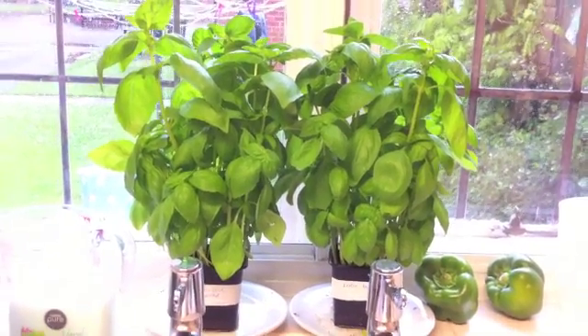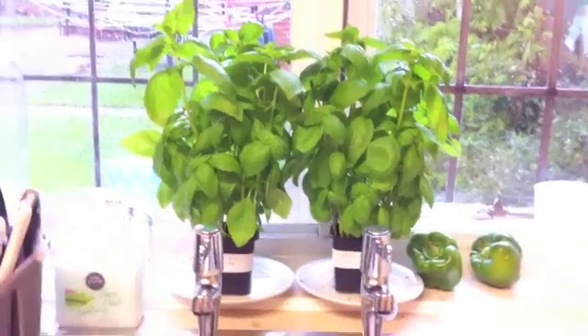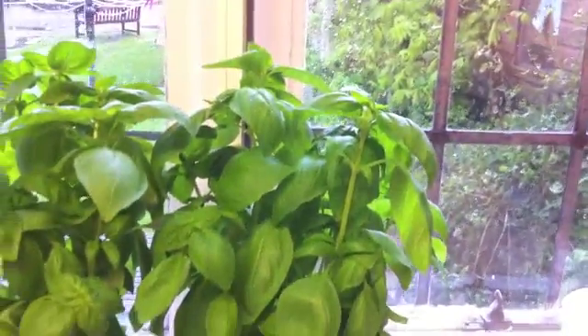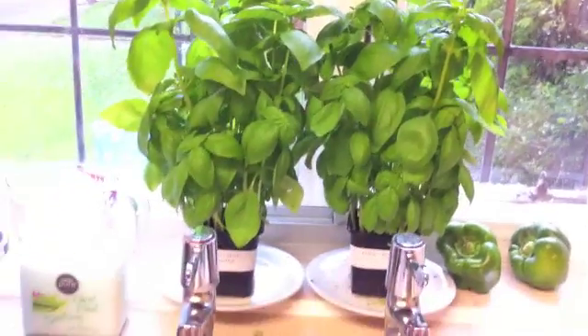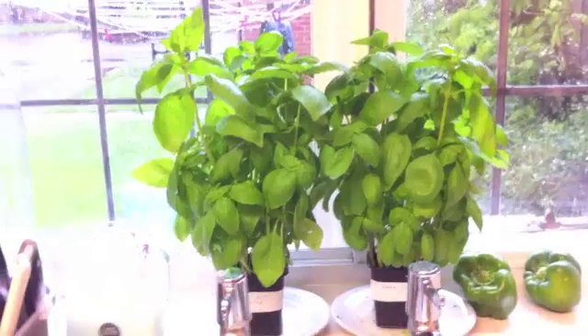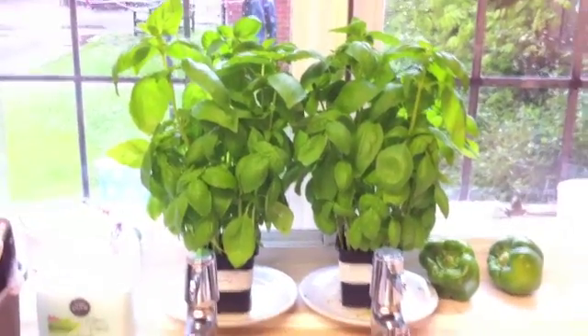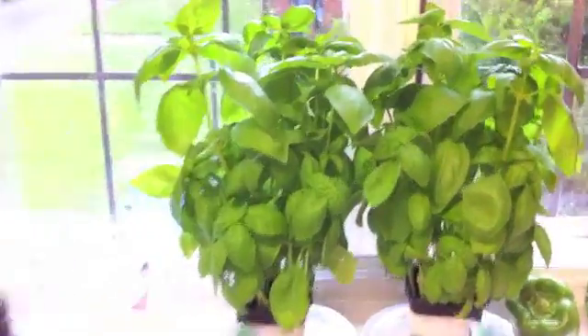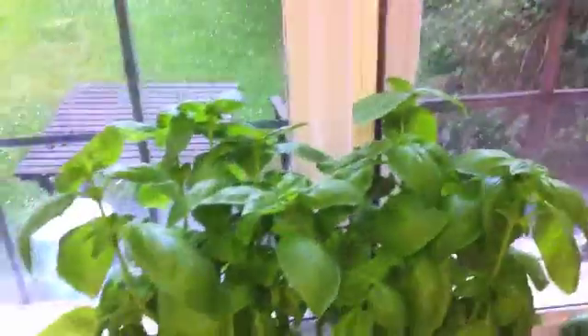Today is really the last day of the experiment. It's day nine — see how healthy they are. The microwaved one and the kettle boiled one. Beautiful. So you can draw your own conclusions. I'm not saying it's safe to eat microwaved food, I'm just saying my plants don't seem to mind.